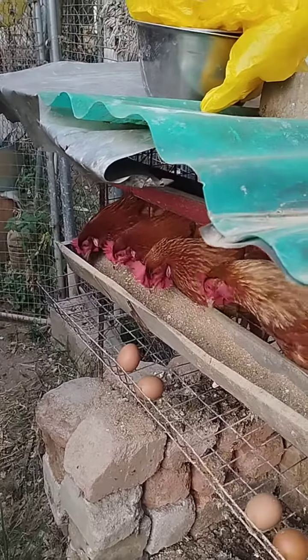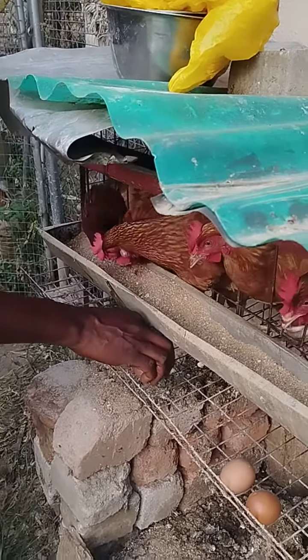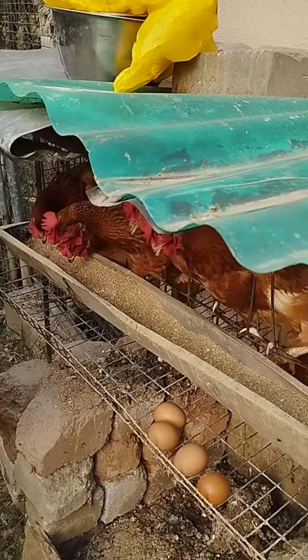On the average, we get between four and six eggs every day. There are six of them. So far for today, maybe one more will come, but thank you, thank you.